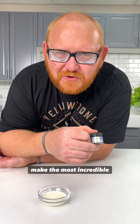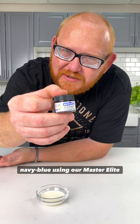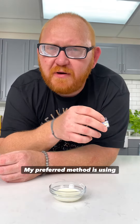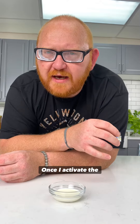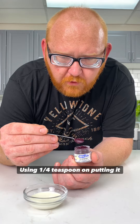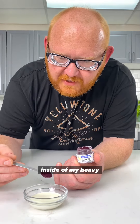I'm going to show you how to make the most incredible navy blue using our Master Elite Blueberry. To activate Master Elite, you need to have some sort of moisture. My preferred method is using heavy cream. Once I activate the color, it goes inside of my eye sink. Using one quarter teaspoon, I'm putting it inside of my heavy cream.